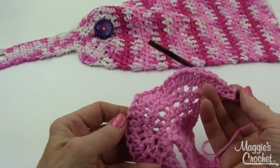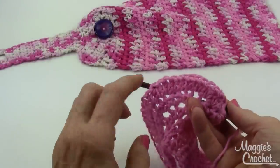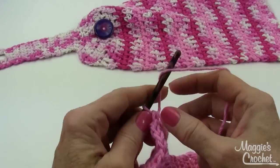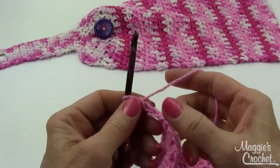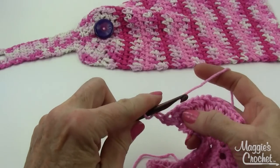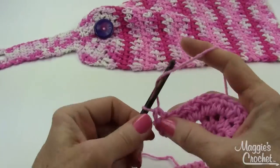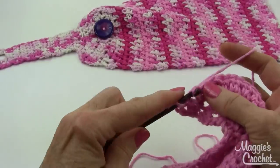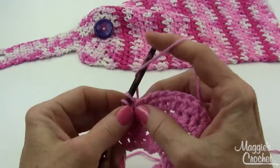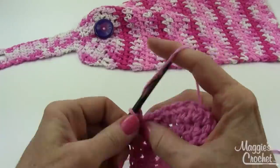With the last increase row completed, I'm going to do what's called a setup row. Make sure you have 32 half double crochets on your third increase row. To do the setup row, chain two and turn, then skip the first half double crochet, single crochet in the next one, chain one, skip the next one, single crochet in the next one — chain one, skip, single crochet — all the way across.